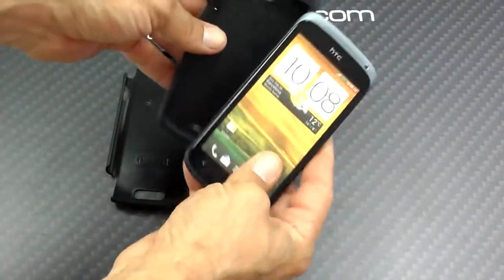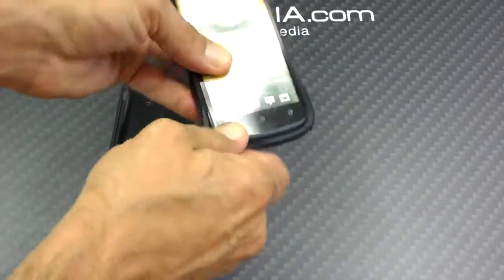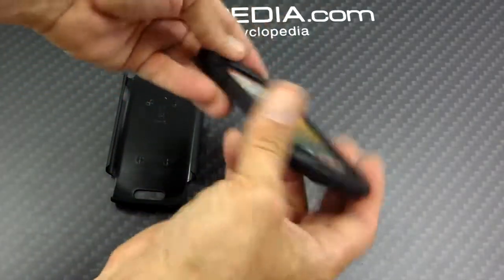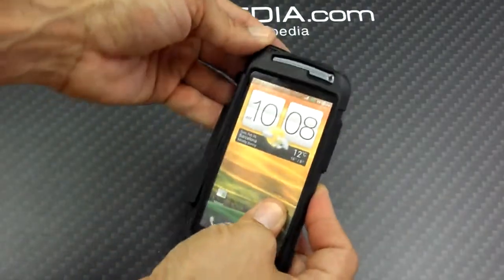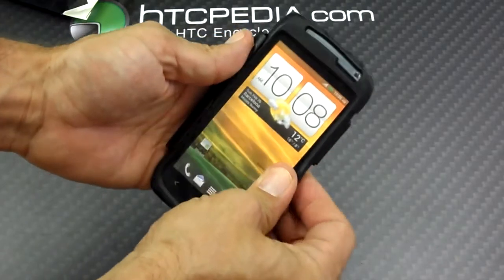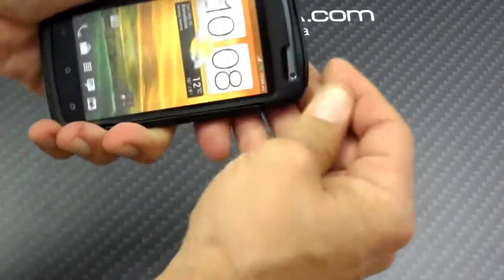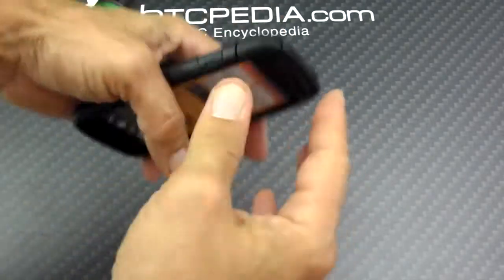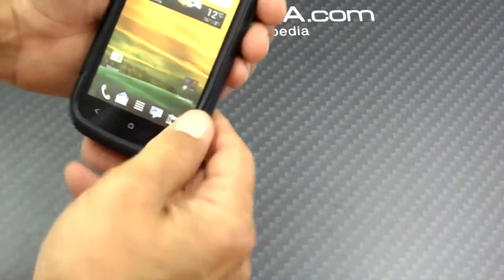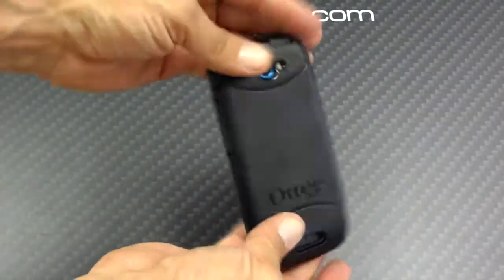Now putting this on your HTC One S is fairly simple. The rubber layer goes right on — nice and easy, just like a sock. And then you snap it right in. Of course it doesn't snap right in immediately because it's made to fit perfectly. Sometimes you just have to move things in and give them a little bit more effort. But there it is — it went right on.